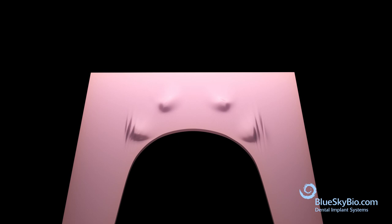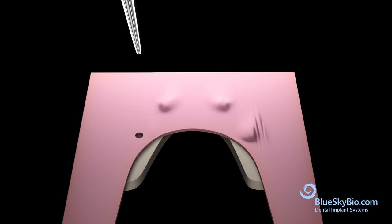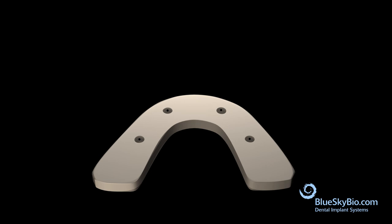Place a Trilor arch bar under the wax and mark the holes. Use a lab handpiece and cut holes into the Trilor arch bar. Place the Trilor arch bar over the cylinders.